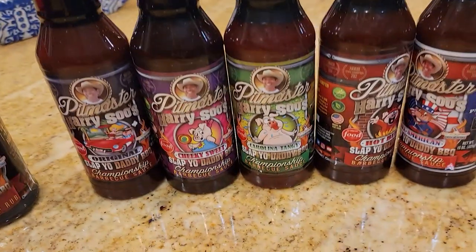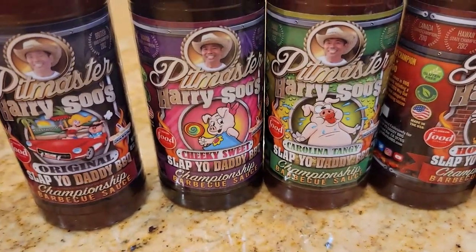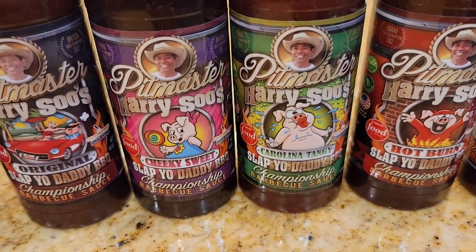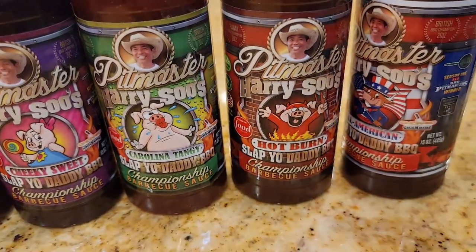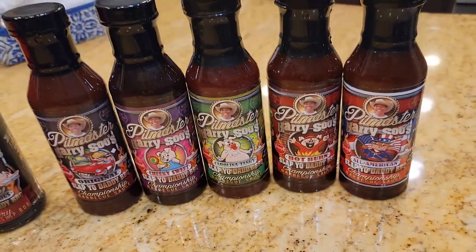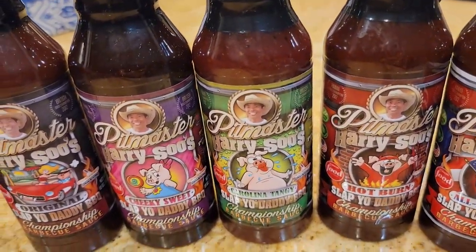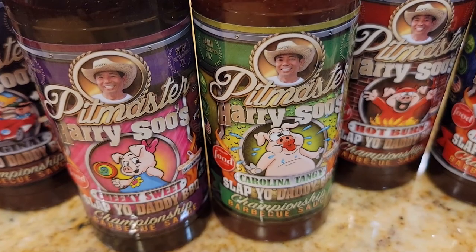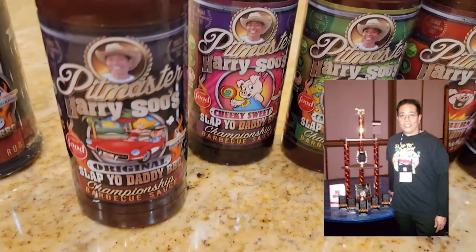Moving on to my sauces — there are five new sauces now. I started with my original sauce and for competition I've been using a sweet sauce, a tangy sauce, and a hot sauce, and I've decided to release those three new sauces to complement my original. I also created one called the All American, which is my blend of all those flavors. My sauces are designed like Lego blocks — really good on their own, even better when mixed. I won first place KCBS team of the year by combining about 50-50 of my Cheeky Sweet and Carolina Tangy, and won the brisket award by combining a little of my original with my Hot Burn.